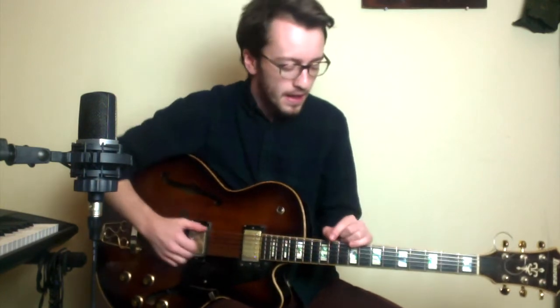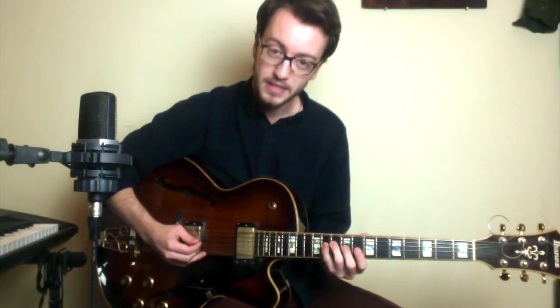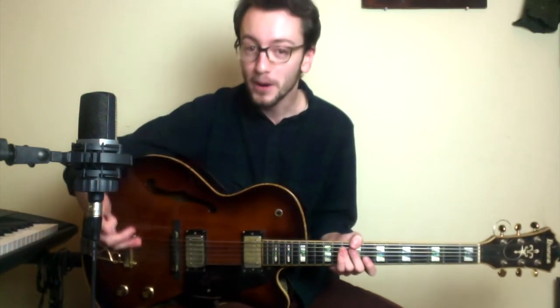I also want to talk about this chromatic descent between E and C. The interval between E and C is a major 3rd. A really common device is to take the interval of a major 3rd and fill it in chromatically, just like this — going E down to C. We can also do this on a minor chord. The interval between the 5th and the flat 3rd is also a major 3rd and we can fill it in chromatically. It works out so we're starting on a chord tone and ending on a chord tone — you're starting on a chord tone, filling it in chromatically, and ending on a chord tone.